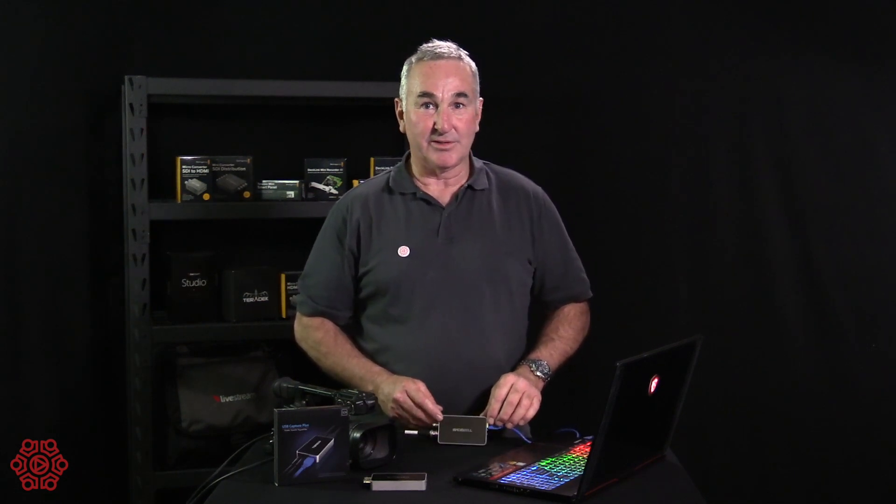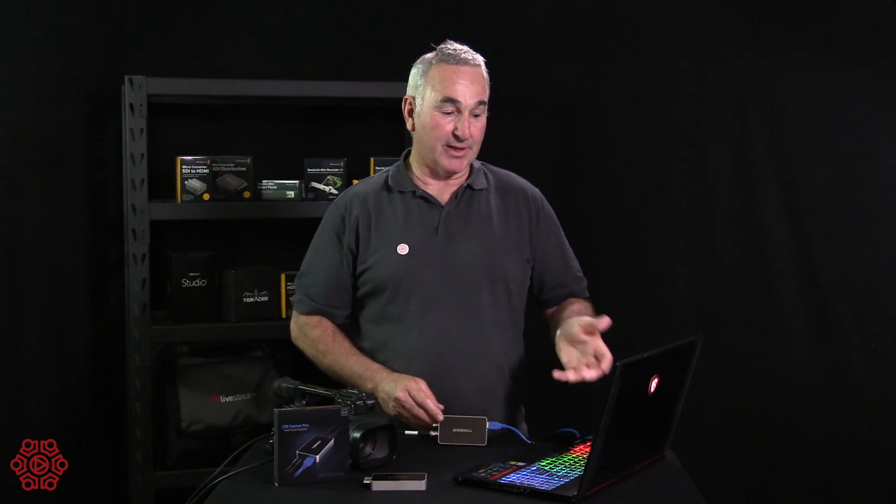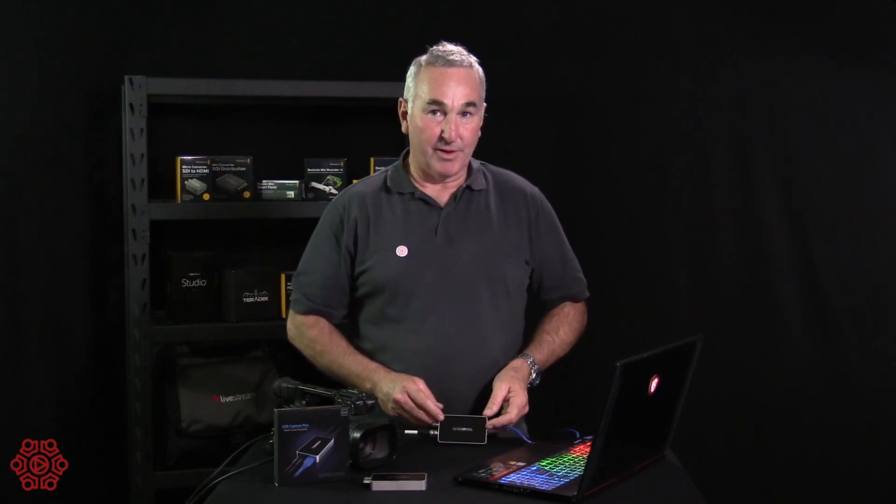This will capture up to 2K and pass through to any software. Unlike most other external capture devices, this will work with all the streaming and webcasting software such as Zoom, Skype, and Workplace for Facebook software packages.